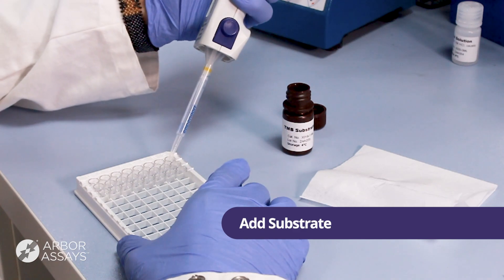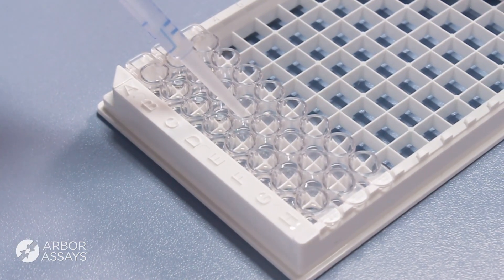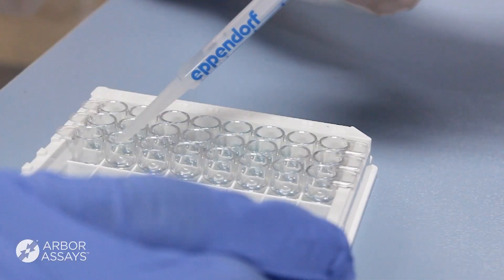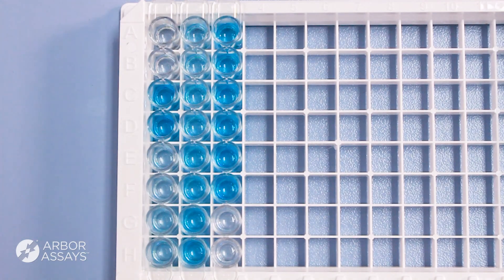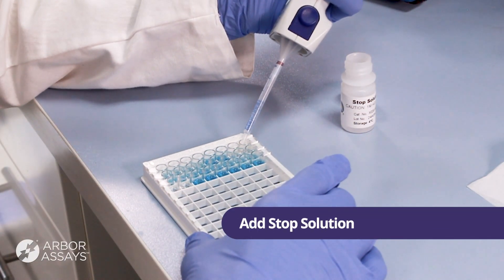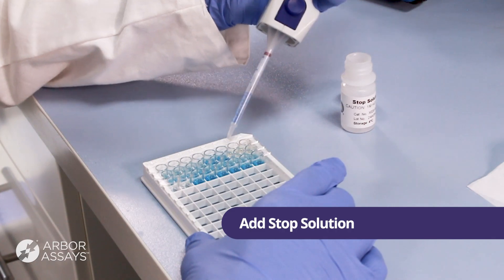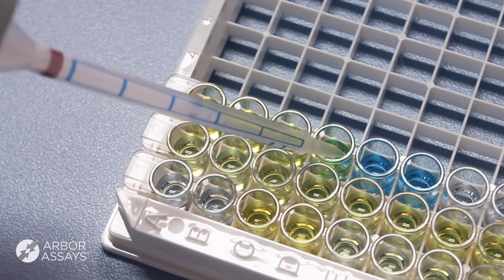Add substrate to each well using a repeater or multichannel pipette. Incubate as indicated in the assay protocol. As the TMB reacts with the bound peroxidase enzyme, the liquid in the well will develop a blue color. After incubation, add the stop solution to each well. The wells will turn yellow.